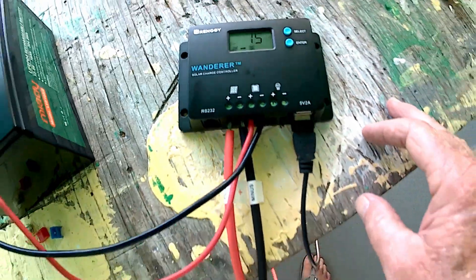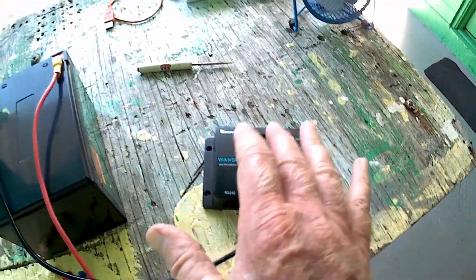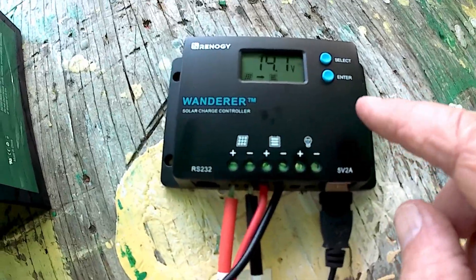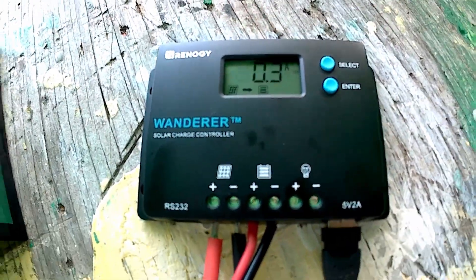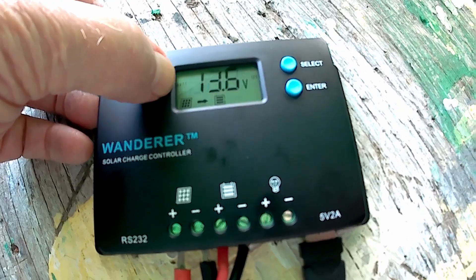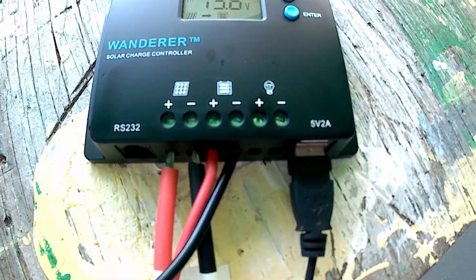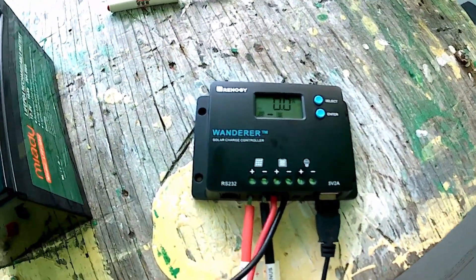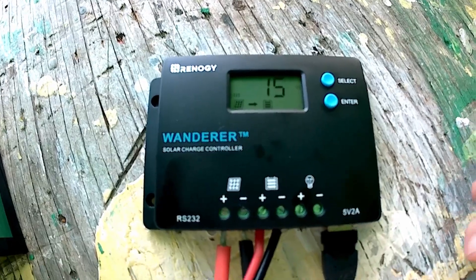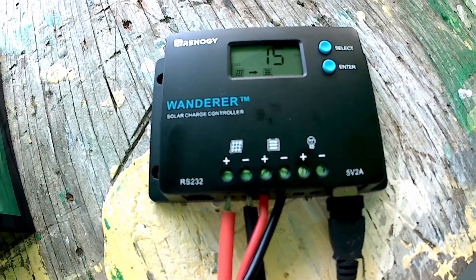So I've hooked all this stuff up and programmed this. You want to make sure you program it to the right kind of battery. When it cycles through the items on the left side of the screen and comes to batteries, you just hold the enter button down, then scroll through the selections. Of course I put lithium phosphate, 12 volts. Then you hit enter and it cycles through to the next thing.